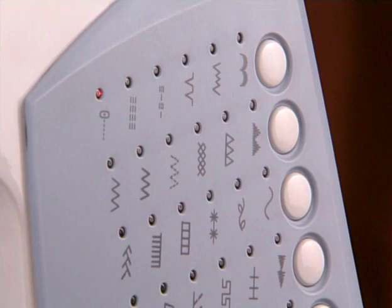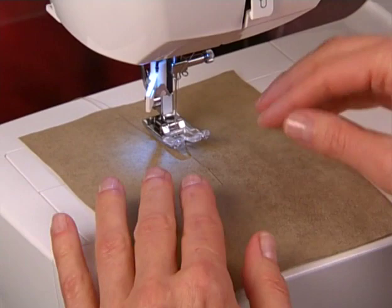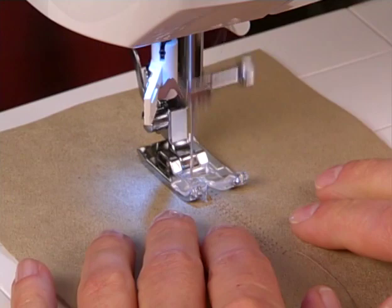The multi-stitch zigzag has many applications but is often used for repairing tears. To do this, place a reinforcement fabric on the back side of the tear to stabilize. Select a wide width setting but a fairly short length setting. Sew over the center of the tear, then stitch again along each side of the tear to secure.